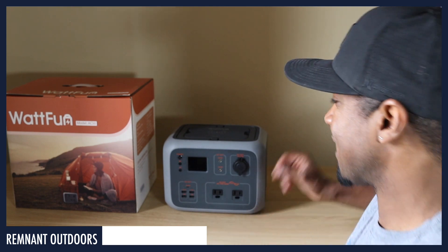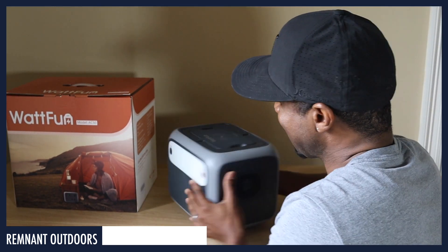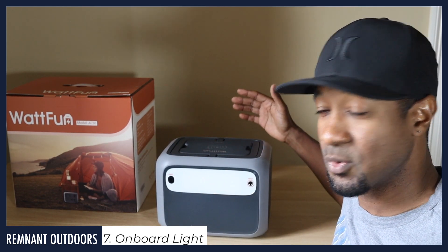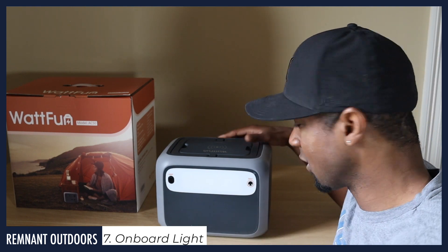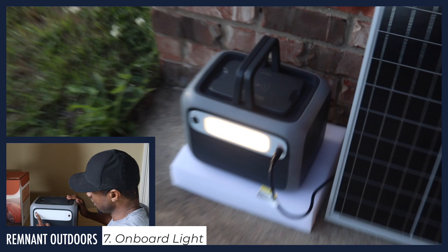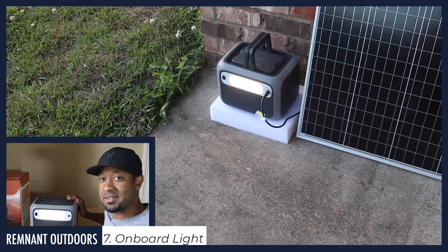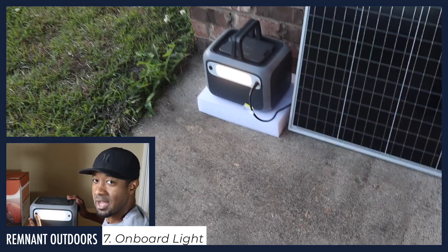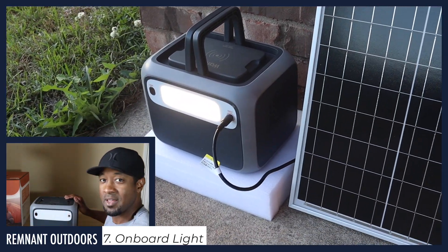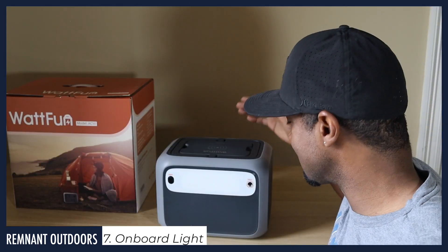Another feature this has that not all portable power generators include is a built-in lighting system. In an emergency situation where you don't have a light bulb to plug in and just need some light, you press this button and it turns on. It has a bright mode, a half-bright mode, and — as you're seeing now — an SOS flash mode. Options on top of options on top of options.